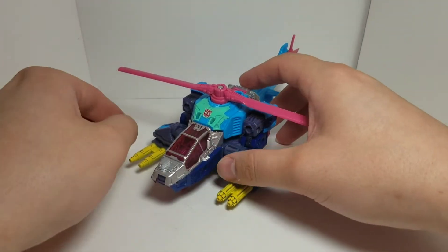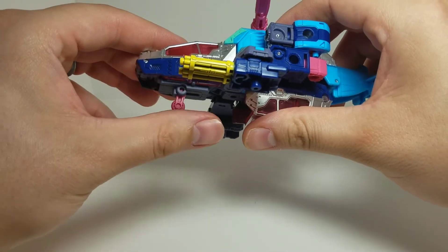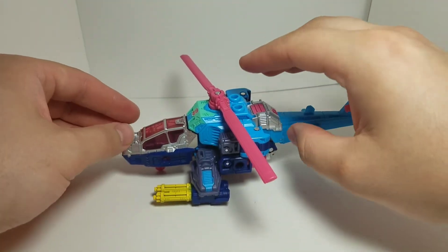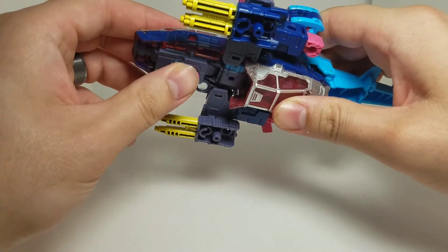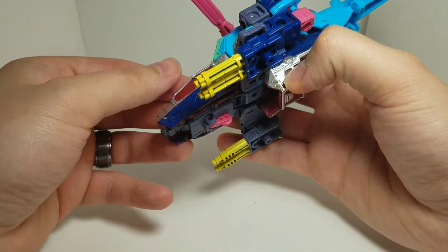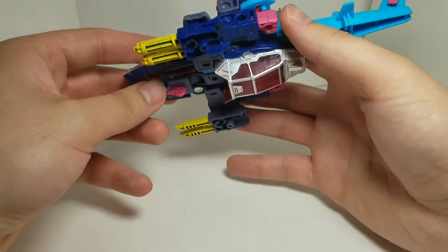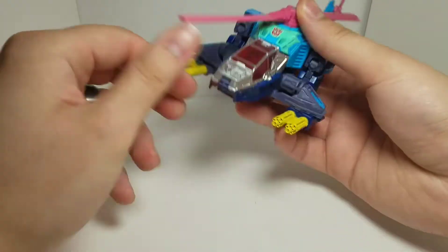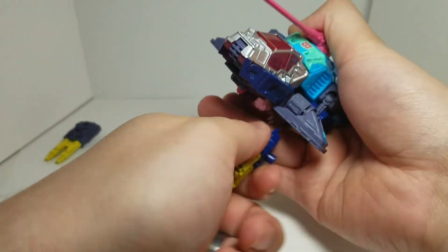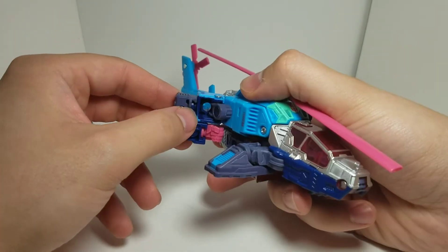Let's start the transformation. One quick side note — I forgot to mention the landing gear on Rotor Storm, just like his mold mate Spinister. It helps hold it up nicely. Fold that in. Also note that this is the leg and this is the cockpit, which is also his leg — make sure you use this one in the undercarriage. We'll start by taking both weapons off and setting them to the side. Then come over here and untab this piece.